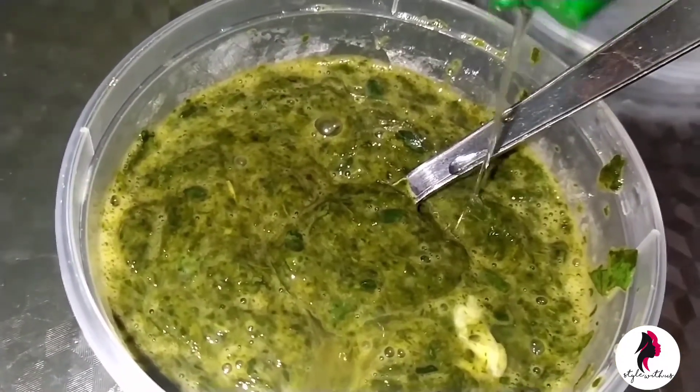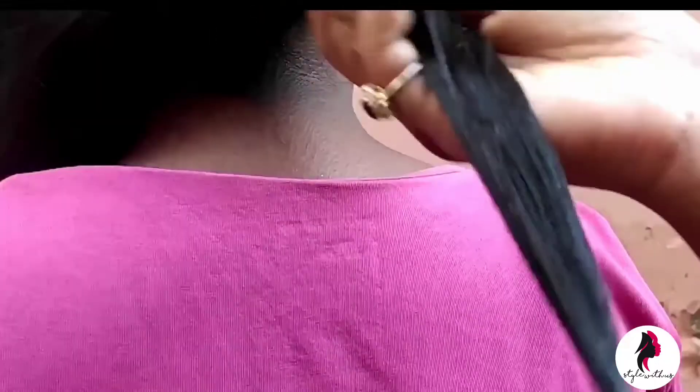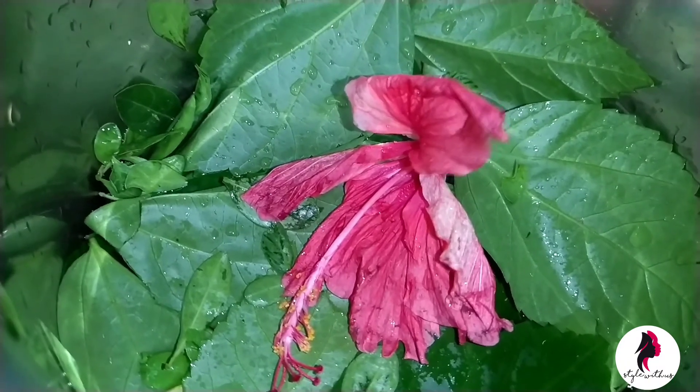Apply this on your hair and leave it for two hours, then rinse it well. Don't use shampoo on that same day, but use conditioner. The next day you can wash your hair with shampoo.